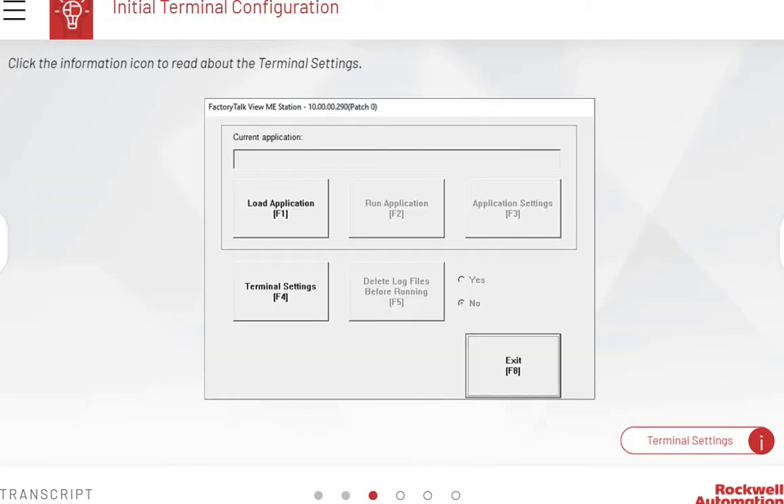From the main menu of the configuration mode screen, a user can load an application, run an application, configure or view application settings, configure or view terminal settings, delete log files before running, and reset the terminal.